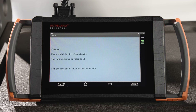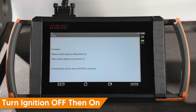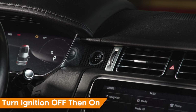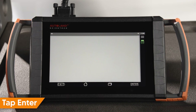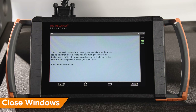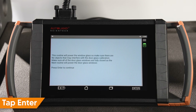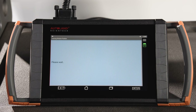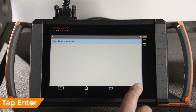Programming is complete. Cycle the ignition off, then back on. Tap Enter to continue. In this step, follow on-screen instructions and close all windows. Tap Enter to continue. Keep windows free of obstructions — all windows will cycle down and back up. Tap Enter to continue.